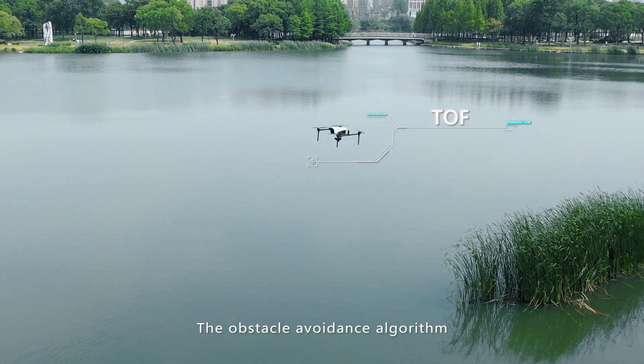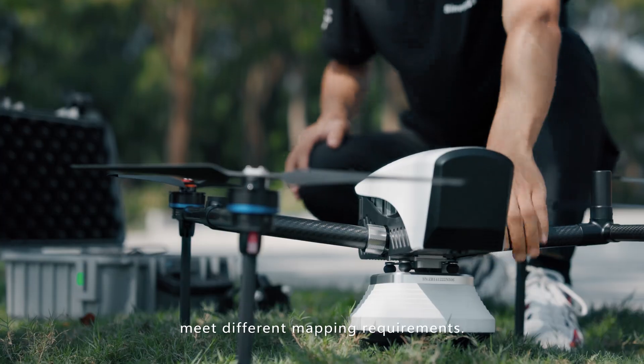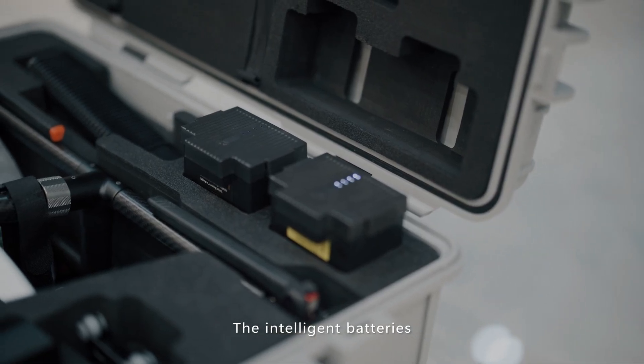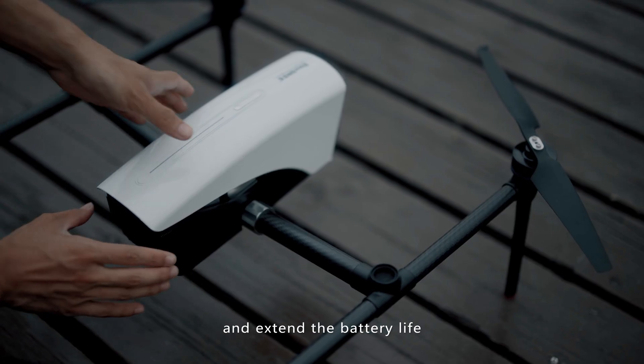The obstacle avoidance enhances flight safety. Multiple payloads and a detachable design can meet different mapping requirements. The intelligent battery can discharge automatically to protect the integrity of the battery cells and extend the battery life.